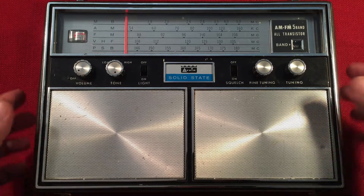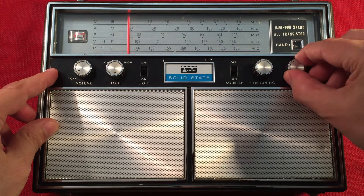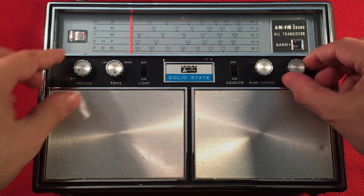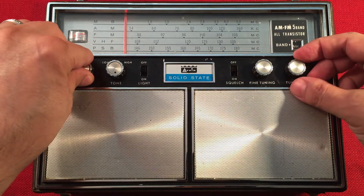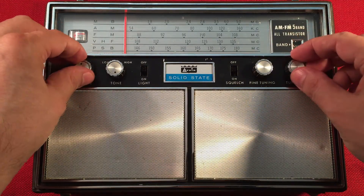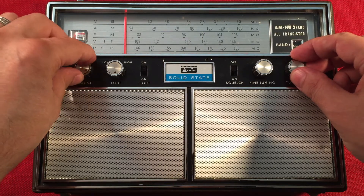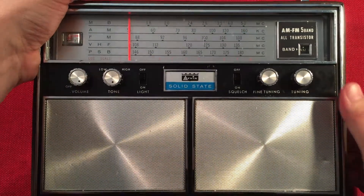So let's go ahead and turn this on and hear what we can hear today on the band. I'm at the bottom, it looks like. And I'm on AM. Okay, I'm tuning without turning it on. First station would be 540.